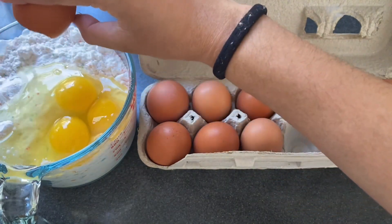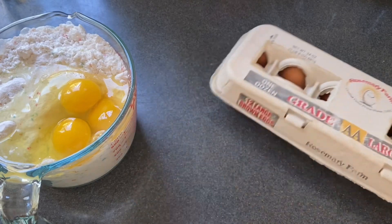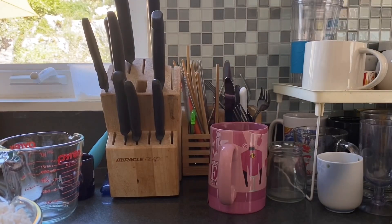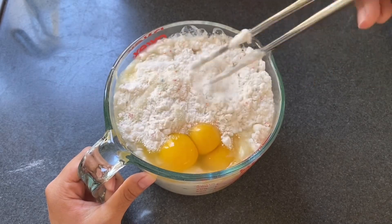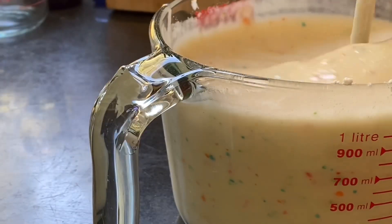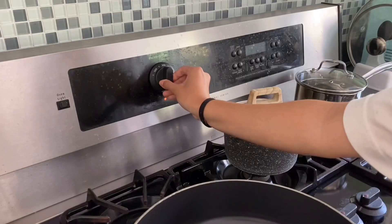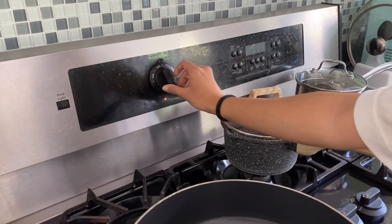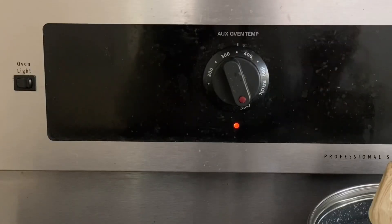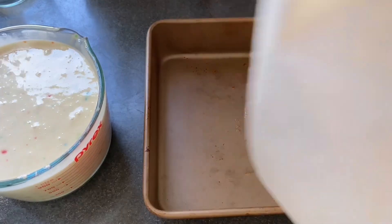I'm sort of running out of video ideas, so if there's anything in particular you want me to make on this channel, please let me know in the comments. Now that all the ingredients are in the mixing cup, let's grab a pair of chopsticks and mix it up until the cake batter has a smooth texture. Then we're going to preheat the oven to 350 degrees, which I probably should have done in the beginning — but oh well, we'll just have to wait a bit longer.